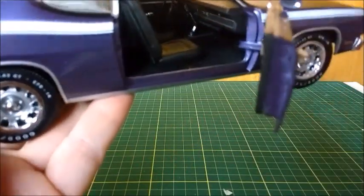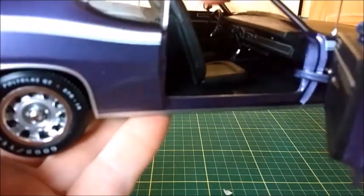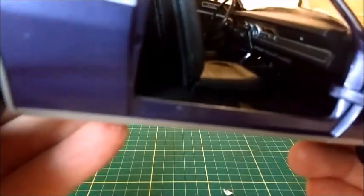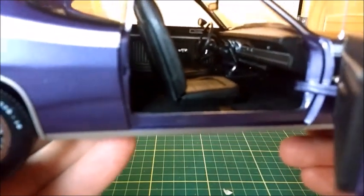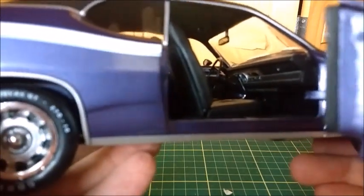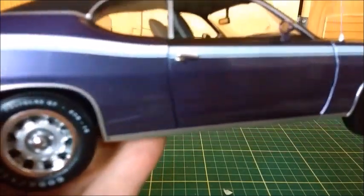As we open the passenger door, we can take a look at the interior, which is made in carpet, with tilting front seats with the correct pattern. The dashboard is really pretty much similar to Dodge Darts, with the steering wheel, and the stick shift is four on the floor. There's sort of a headliner made with flat black paint, as well as flat black sun visors which are fixed right there.